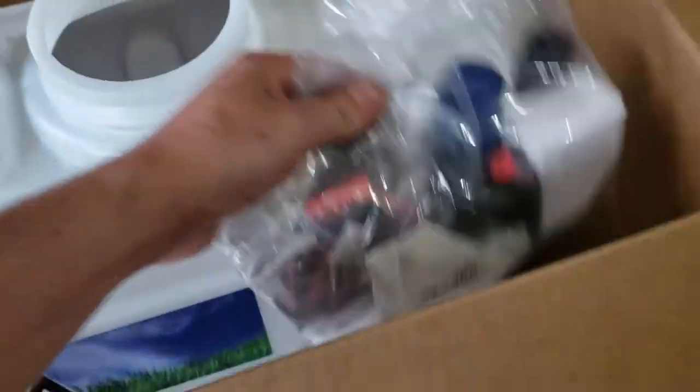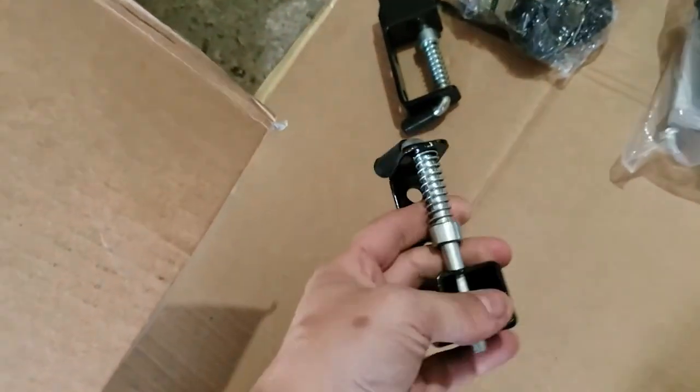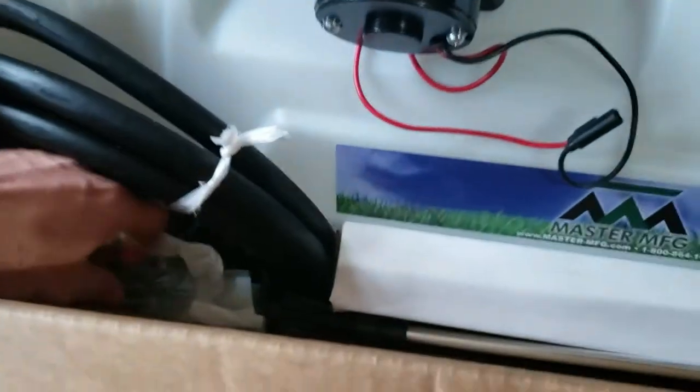There are a couple of mounts — part of the ATV mount kit, which I might be able to use on my trailer. A couple of ratchet straps, the pressure regulator and gauge. Looks like another ATV mount piece. There's a little bag of hardware, the wand, and another box that sounds like metal — that might be the mount for the actual tank.